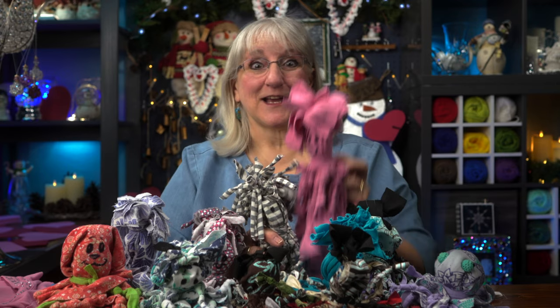Hi! Today we're going to make a scrap rat. So grab up your old t-shirts and make something fun for your dogs. Mine love it. Join us, Colin Fetch.